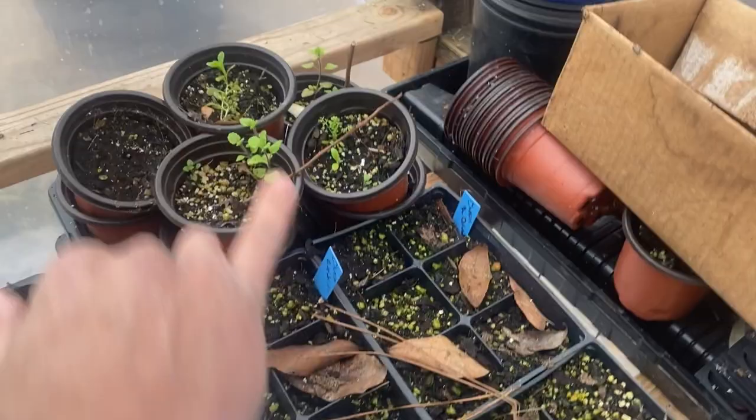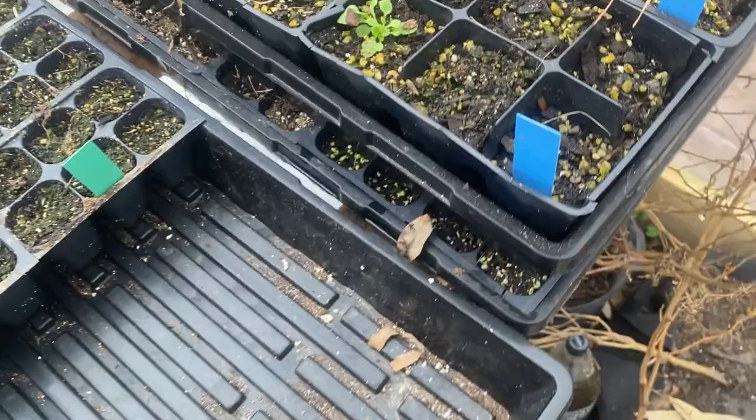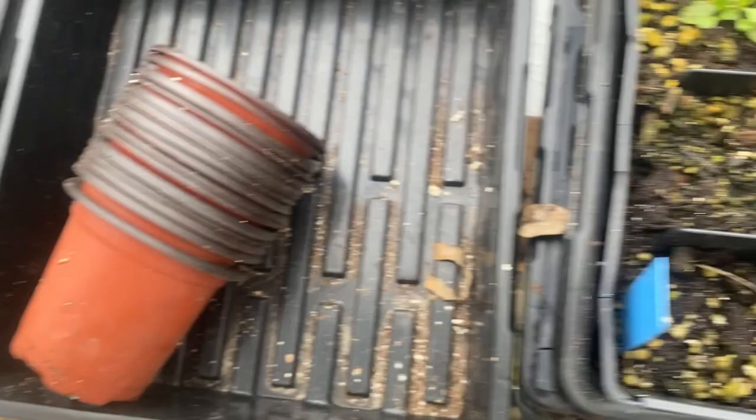Got some volunteers that I'm going to grow out and identify if nothing else. I'm hoping this is chocolate vine — I planted this last January, and if this is chocolate vine, I've got one. I planted oregano — that's what I need right there. I'm going to start a bunch of rosemary.